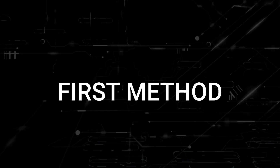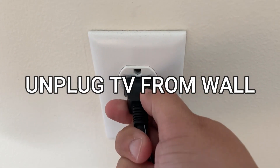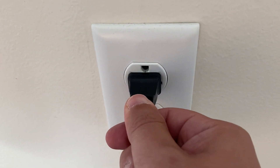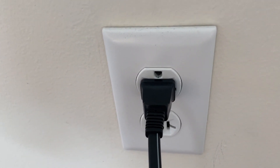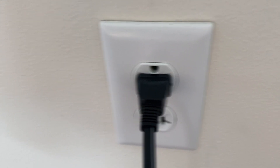The first one is probably the easiest one to try, and that is to unplug your TV from the wall outlet and wait 60 seconds. Don't be impatient here — wait the whole 60 seconds, then plug it back in. This is very different from turning your TV on and off with your remote control. This is what we call a hard reset on your TV, so make sure that you try this method.